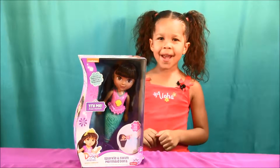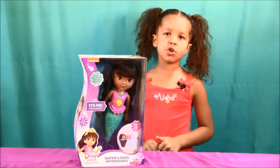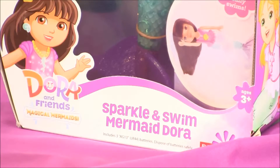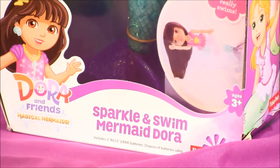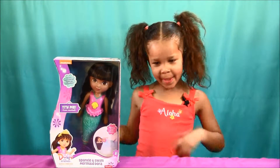Hi everyone, this is Power Friday, and today we have the Sparkle and Swim Mermaid Dora. This is for ages 3 and older. Let's take a look at the back of the box.